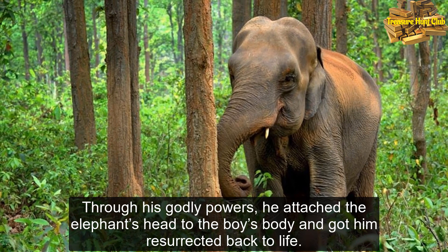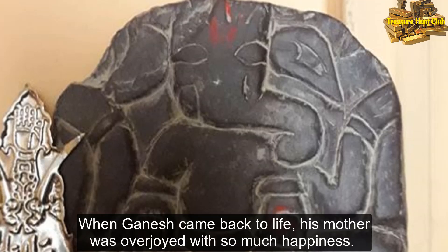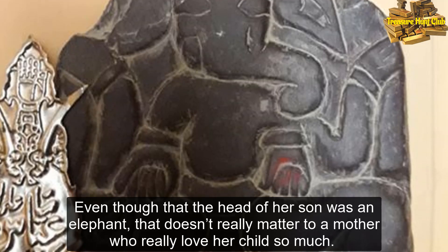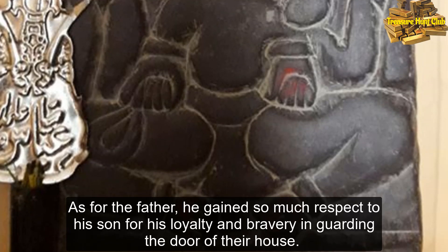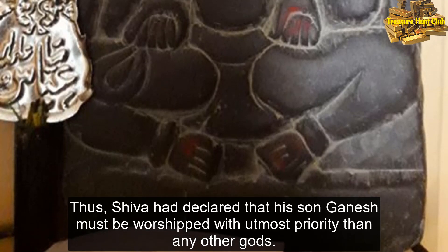Through his godly powers, he attached the elephant's head to the boy's body, and got him resurrected back to life. When Ganesha came back to life, his mother was overjoyed with so much happiness. Even though the head of her son was an elephant, that doesn't really matter to a mother who really loves her child so much. As for the father, he gained so much respect for his son for his loyalty and bravery in guarding the door of their house. Thus, Shiva had declared that his son Ganesha must be worshipped with utmost priority than any other gods.